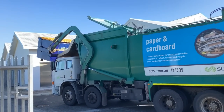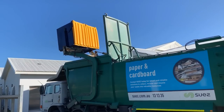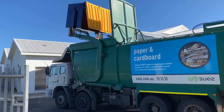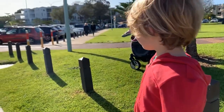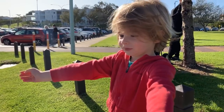There's a lid at the top that needs to open too. It's a front loader.